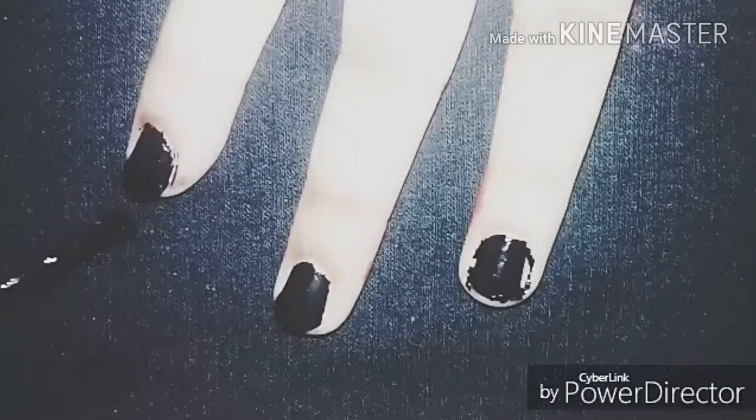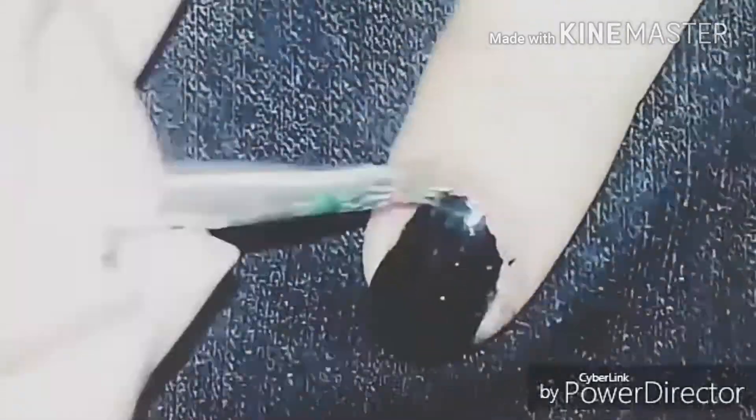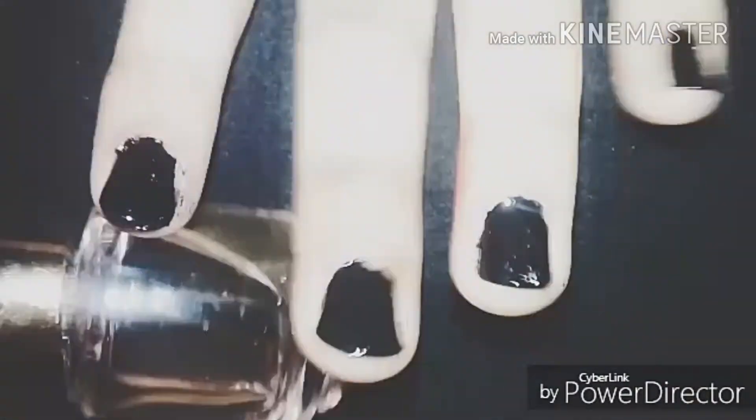After your second coat is over, I'll be cleaning my cuticles from the sides. Clean your nails properly. Now you guys can see the hands and the cuticles are clean. Now you need a matte top coat.